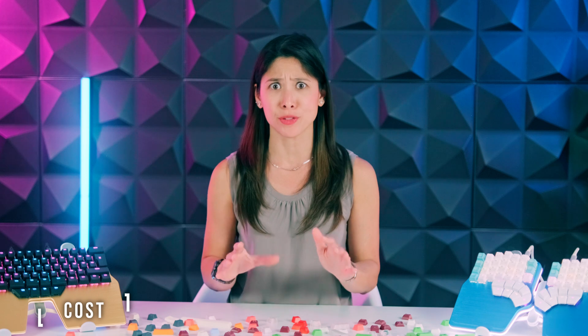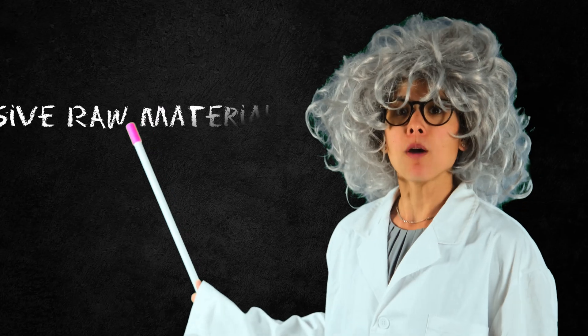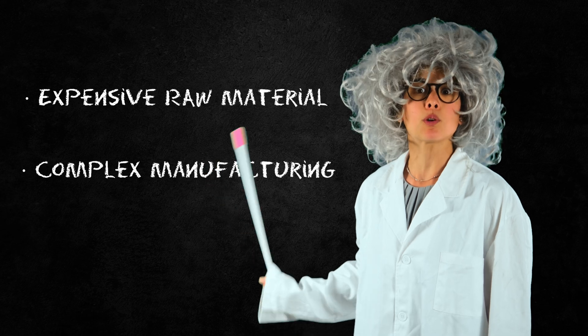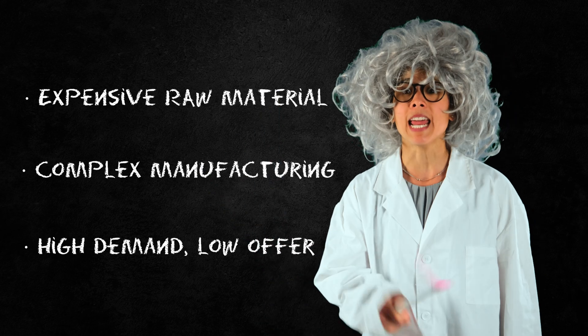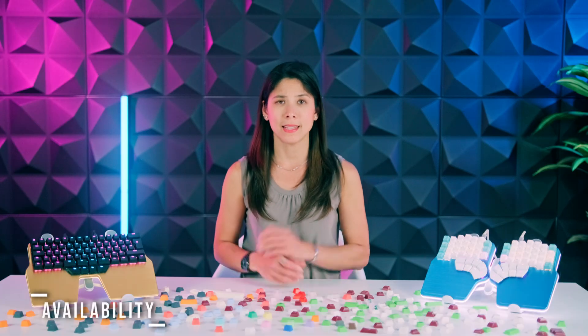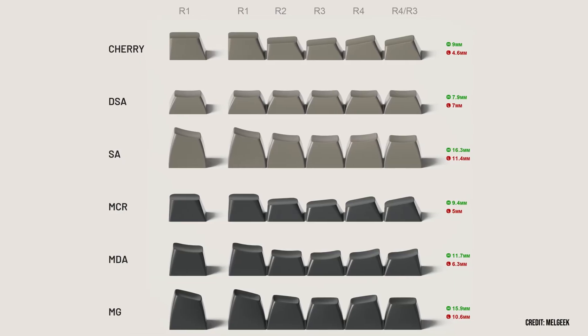Brace yourselves for the shocking truth. There are expensive and cheap options for both PBT and ABS keycaps. But honestly, ABS keycaps will always be slightly cheaper than their PBT counterparts. That's because to make PBT keycaps, the raw material is more expensive and the manufacturing process is more complex and requires higher temperatures. There's high demand and low supply, which takes us to availability. Besides the more expensive materials and manufacturing process, you must also invest in costly molds to make double-shot PBT keycaps, which are the most sought after. As a result, fewer keycap manufacturers get into it, and the ones who do go for safer keycap profiles such as Cherry or OEM.